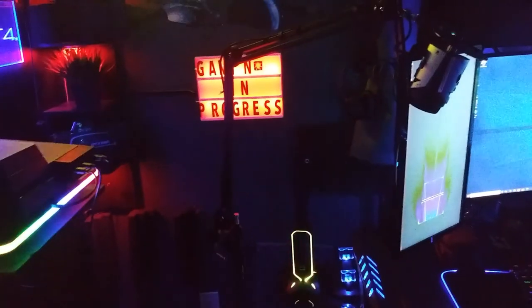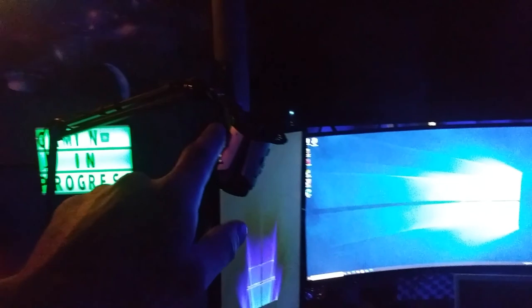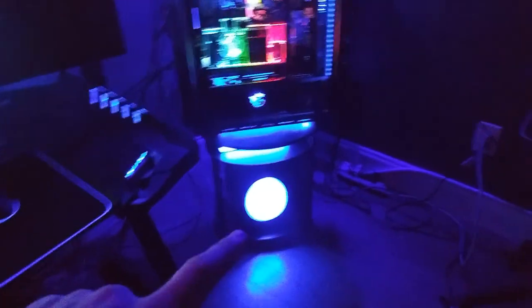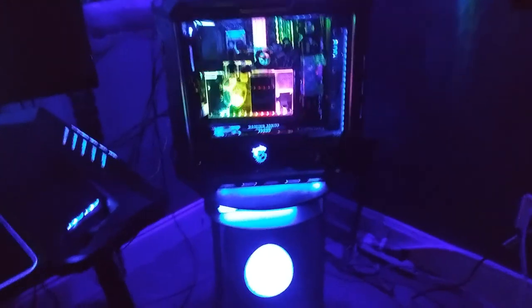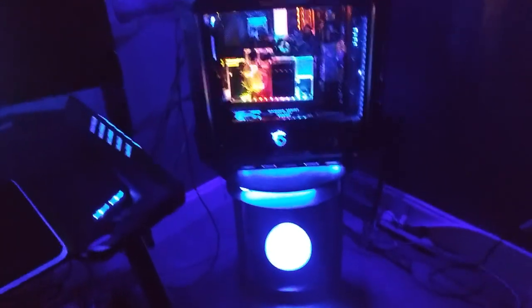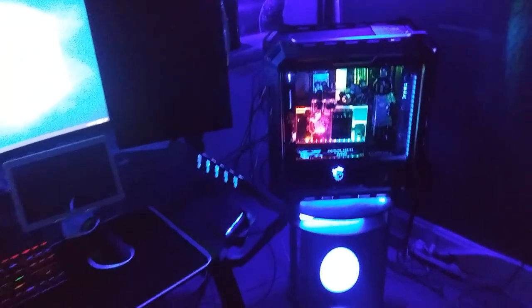I've got the PlayStation on, need to do some updates on that. I've got the mic translated over here for me but I need to figure out why it's not coming on — that's for something later. I've got the fridge on, I've got the underglow graphic light on that you can see, and the computer looks good in its spot.